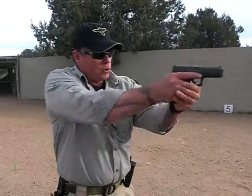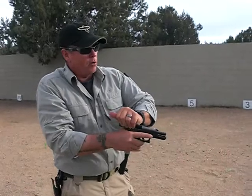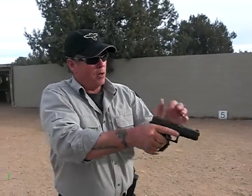First thing I'm going to do is unload my pistol: take the magazine out, put it away, lock the slide to the rear. Visually and physically check — using two senses — to ensure that I have an empty, safe weapon. Put it back in the holster.